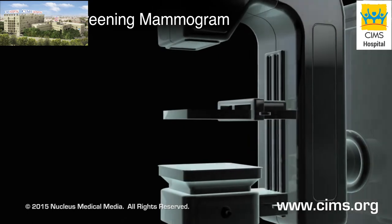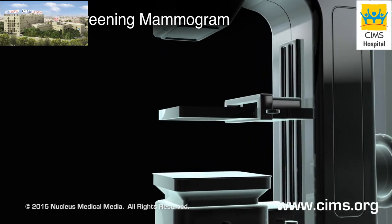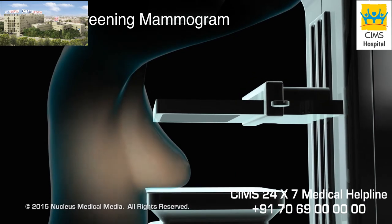A screening mammogram is performed yearly as a routine study for women over 40 when there are no symptoms related to the breast.